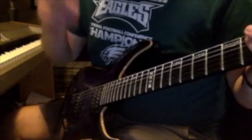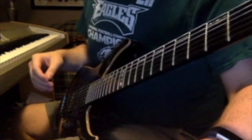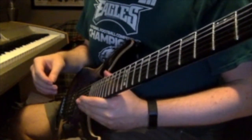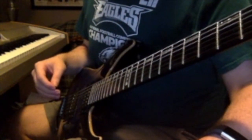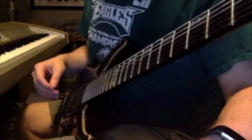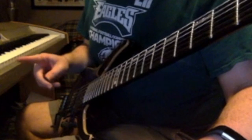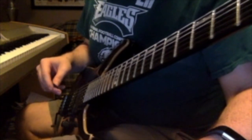Alright, so this is the E major video. I'm trying again the audio technique I used in the last video, and hopefully this works for E major. We'll go to the fretboard after I play the different scales in this one.